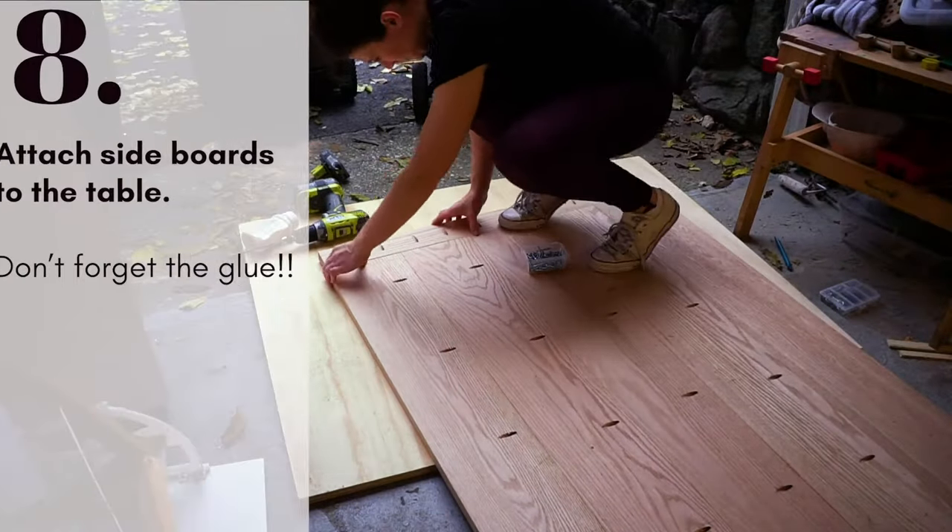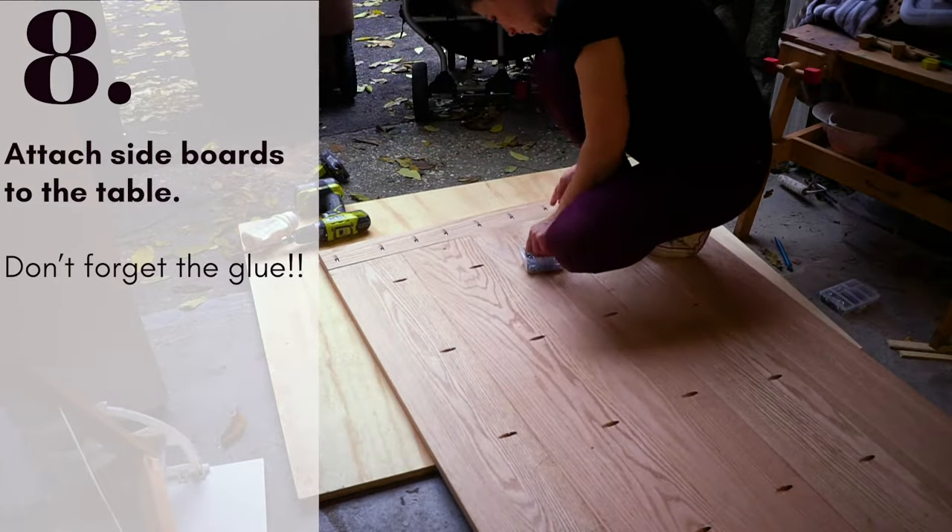Attach the side boards to the tabletop using glue and pocket hole screws, then let it dry.